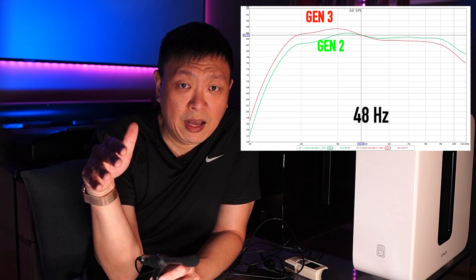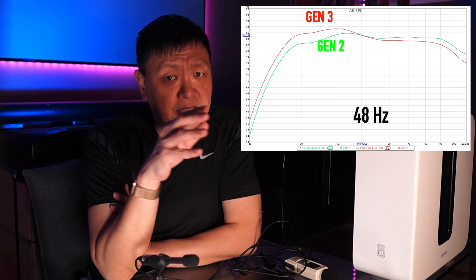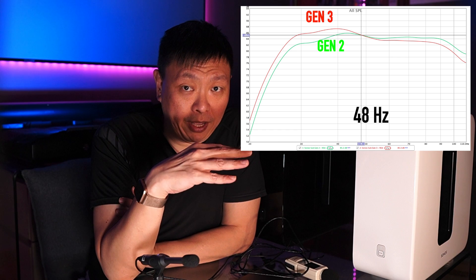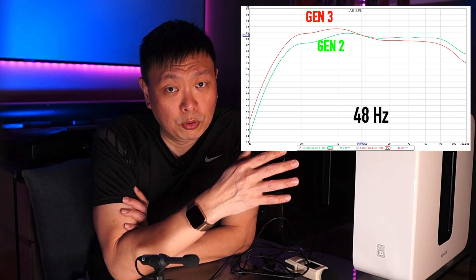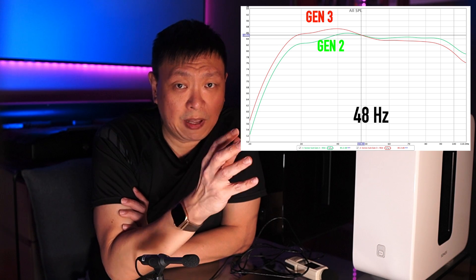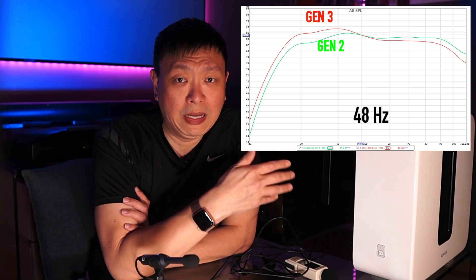Below 48Hz, the output level for the Sonos Sub Gen 3 is actually significantly higher than the Sub Gen 2. Above 48Hz, the Sub Gen 2 then pulls ahead of the Gen 3 slightly, before both subs tail off at about 90Hz, with the Gen 3 falling off earlier. For more details, do watch on.